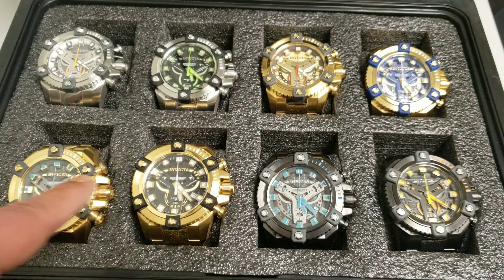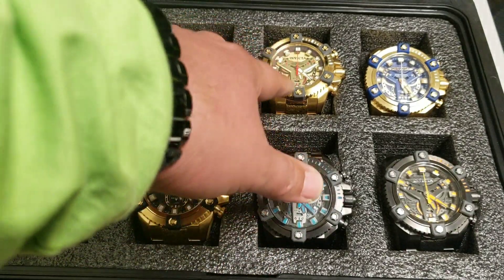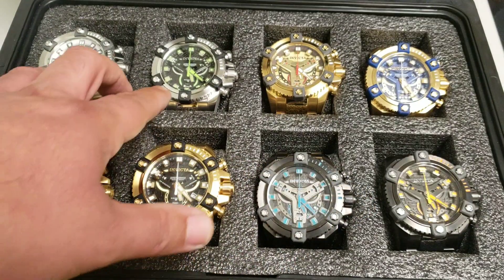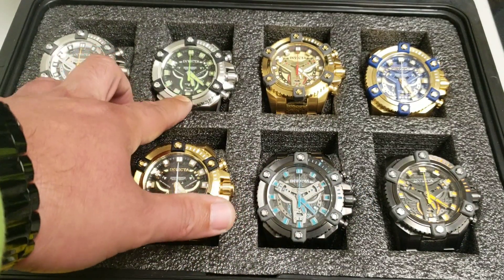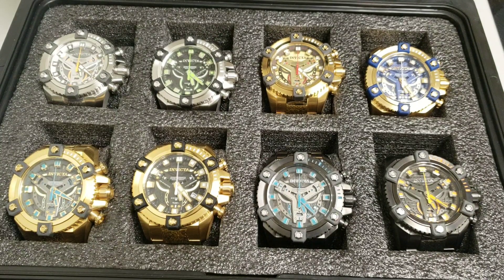All of these are originals and screw down, besides these two. All the rest are actually screw down crown and pushers. These two are off Shop HQ and they're not screw down, but they still have the original look. So anyway, we'll get into this — this is video 1, and then we'll do video 2, video 3, and we'll just move on until we get through all the coalition forces.